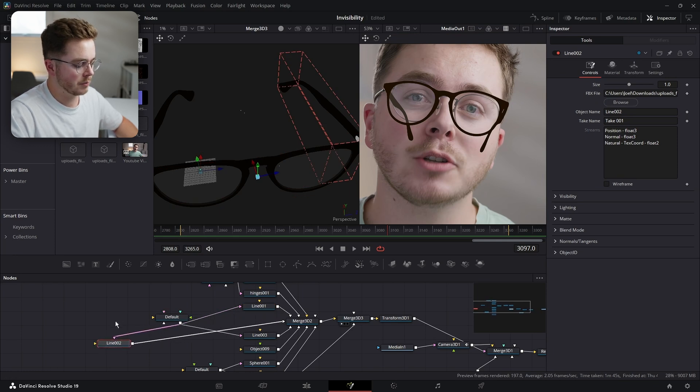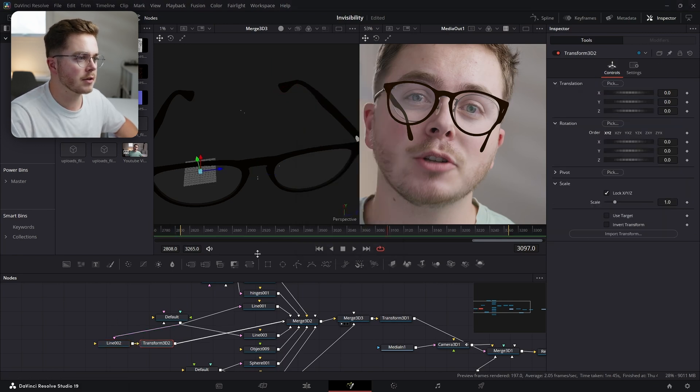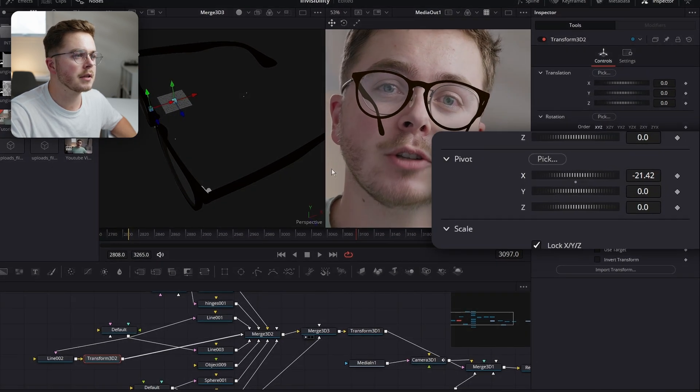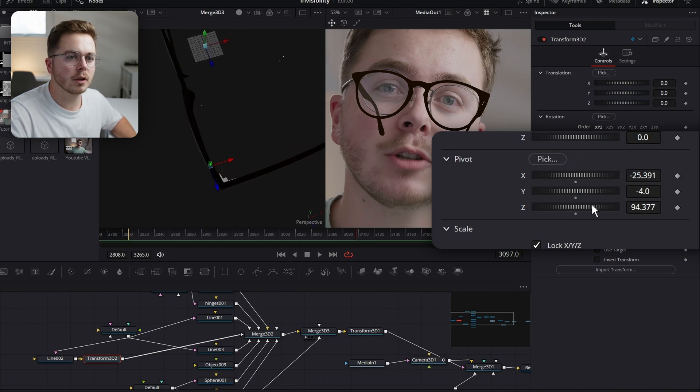I'm going to add an XF Transform 3D just like so. Then with that selected, we're going to have to move our pivot point right over to the hinge right here. So I'm going to use these values, drag my Y there, and just drag these values until my pivot point is lined up properly.